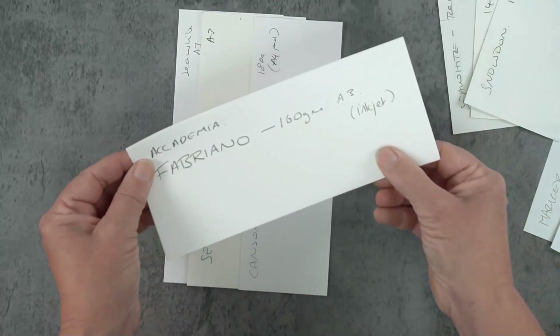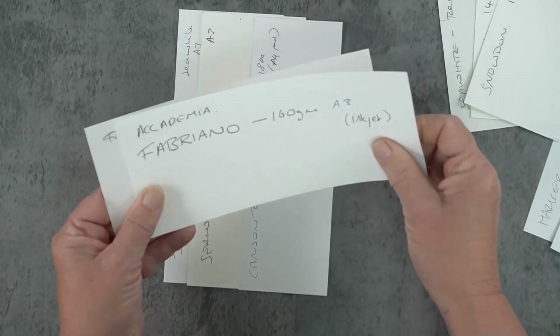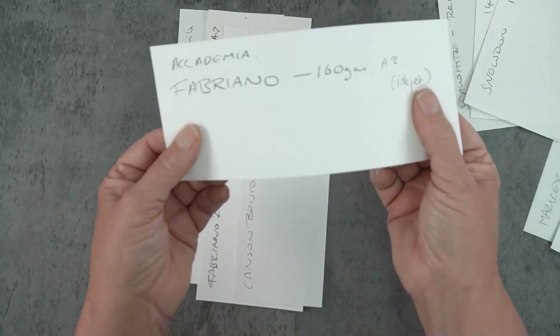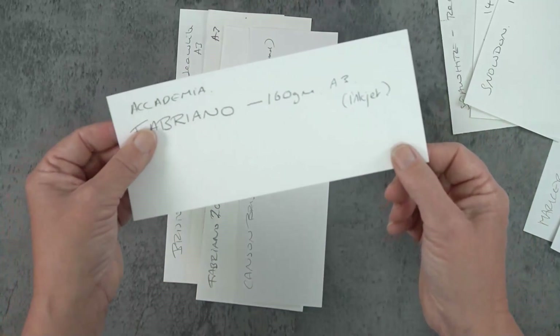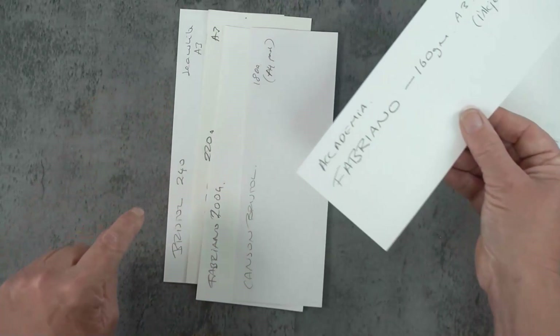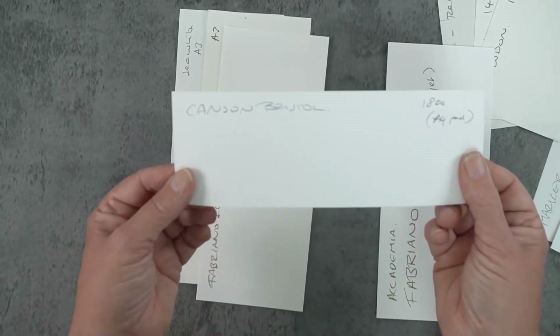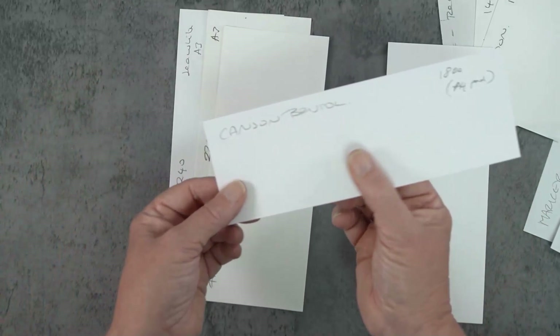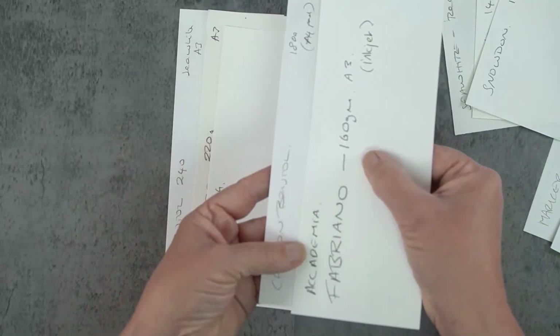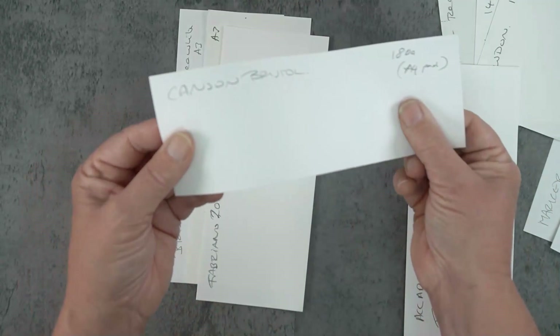Moving up a little bit, this one I really like is by Fabriano — you can also put this through an inkjet printer. I've got two Fabrianos in this pile and this one is 160 grams. That little extra weight seems to make a lot of difference and it has a nice surface. Then you've got Bristol — Canson Bristol at 180 grams, bought as an A4 pad. I find Bristol quite white — quite a chilly white — but it's a nice paper.